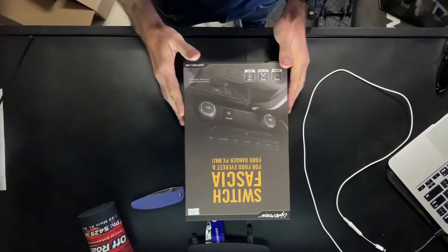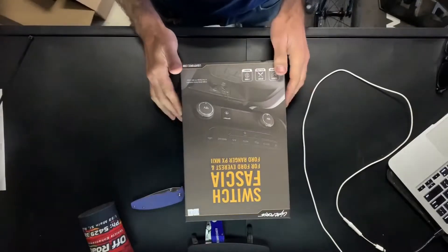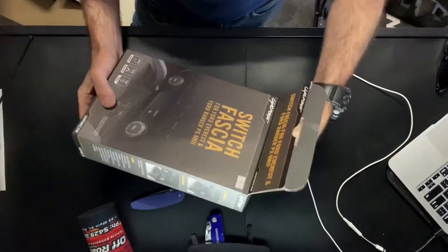All right, so here we go. The switch fascia panel from Lightforce — picked this up at Romsey Off-Road and Outback. 135 bucks. It's the same price online as at other places.